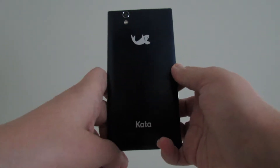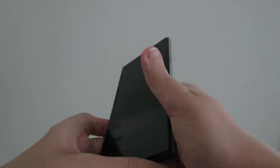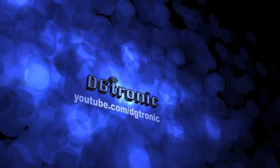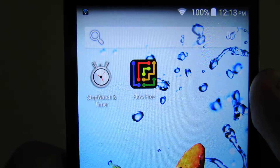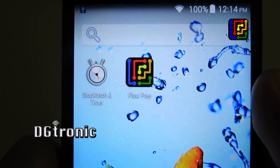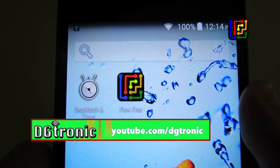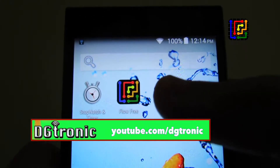Hey everybody, it's me, Digitronic. Today is October 1st, 2014, and I'm back with another Android app review video. This week's app is a really cool puzzle game called Flow Free. Basically what it is is you get a bunch of dots in pairs of colors, and you have to connect the matching colors without overlapping lines.